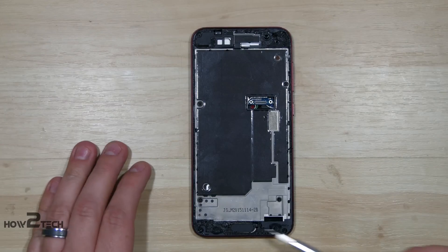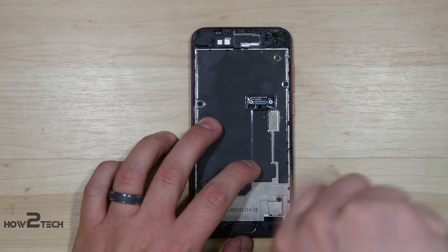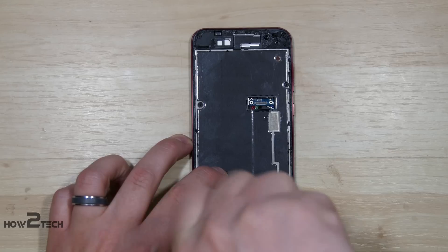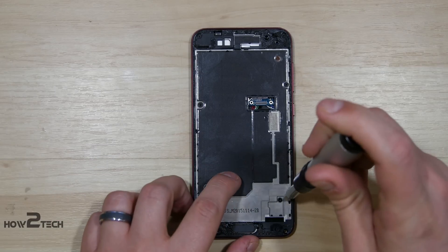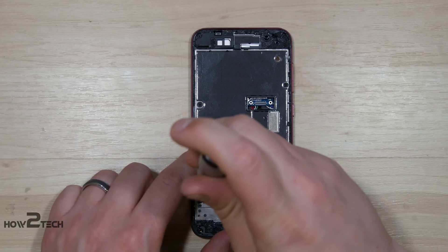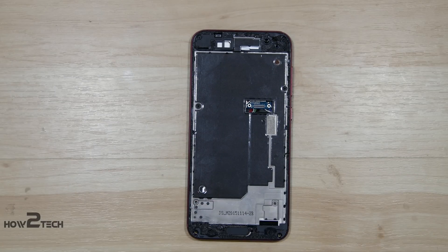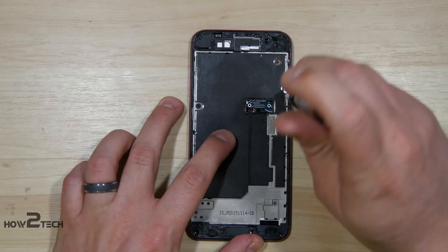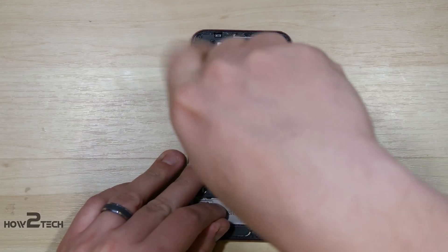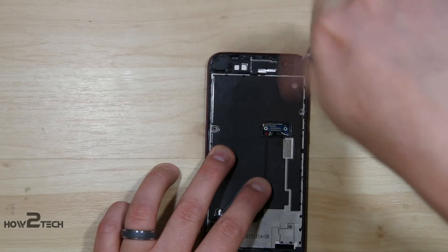Now, if this is where you're stopping, you can go ahead and insert your new display. If you're replacing an internal component, you're going to need to remove the remaining eight screws out of the midframe of the phone. If you're replacing just the display, once you get the display removed, you can go ahead and clean the tape off of the device, lay new tape down, or if you bought a tape gasket that fits this phone, go ahead and lay that down, then put your display back on. It's the reverse steps — pretty simple when it comes to replacing the display.